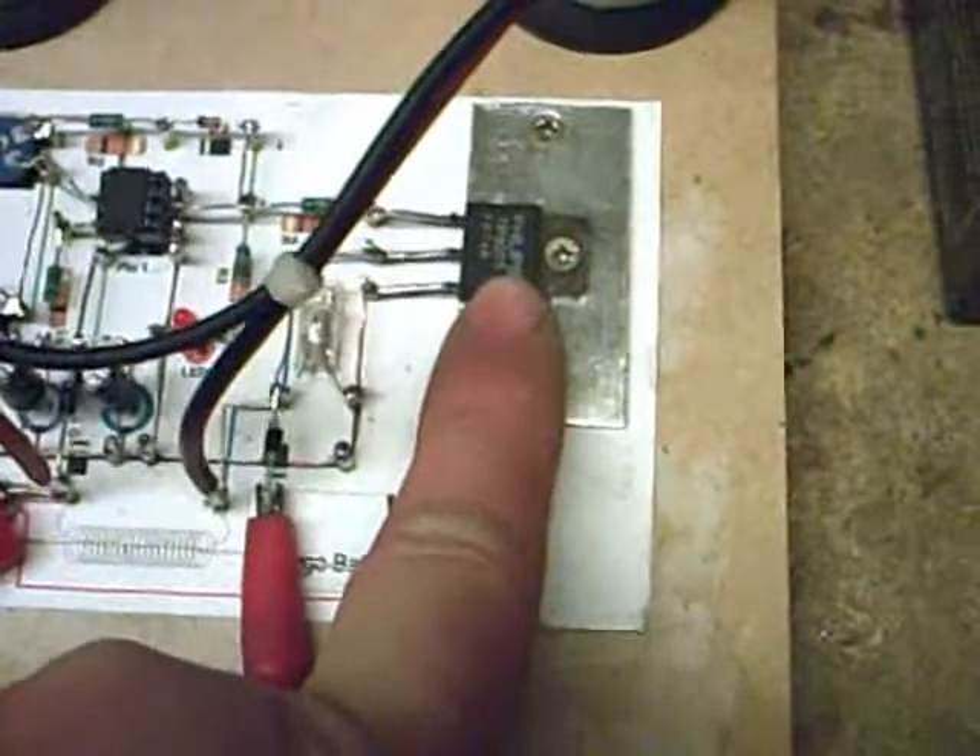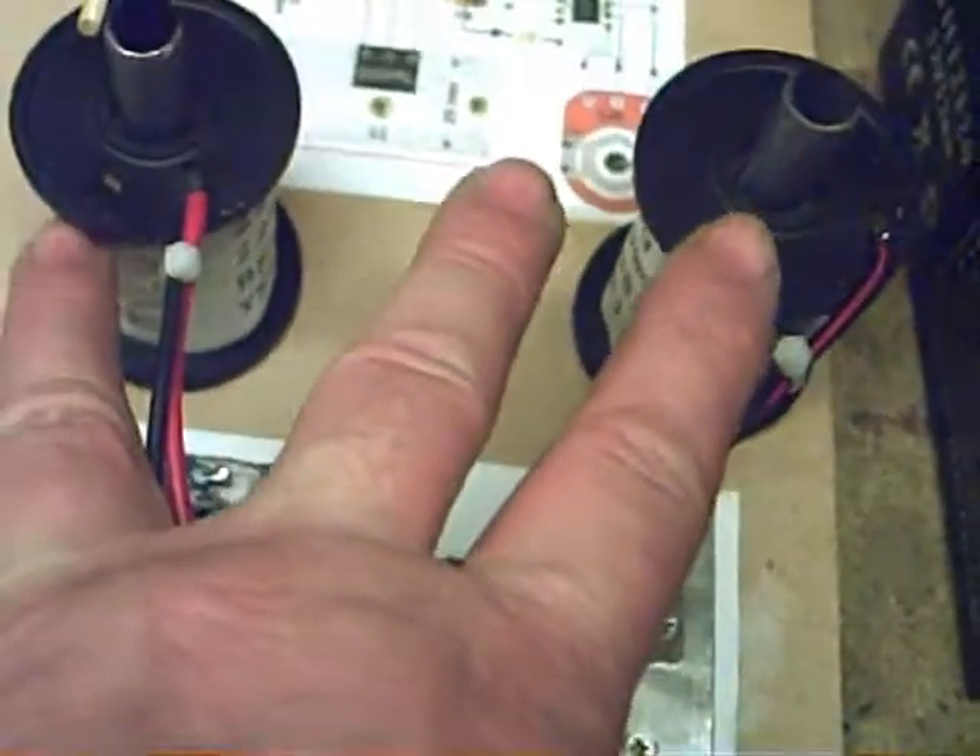What we've actually got is a solid state charger - runs on 12 volts, charges 12 volts, well that's the idea. Now it runs a triple five timer that just switches a transistor on and off, that just supplies power on and off.